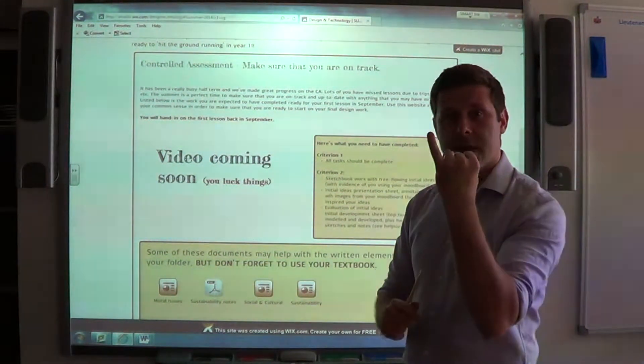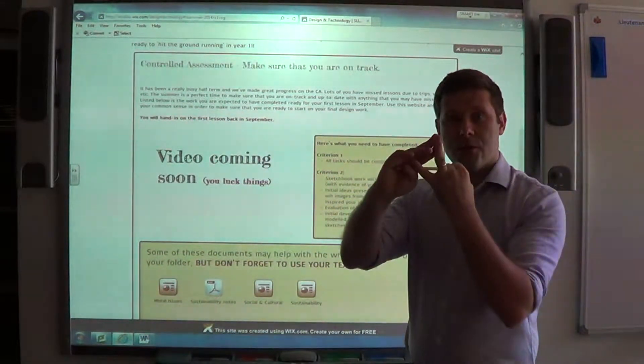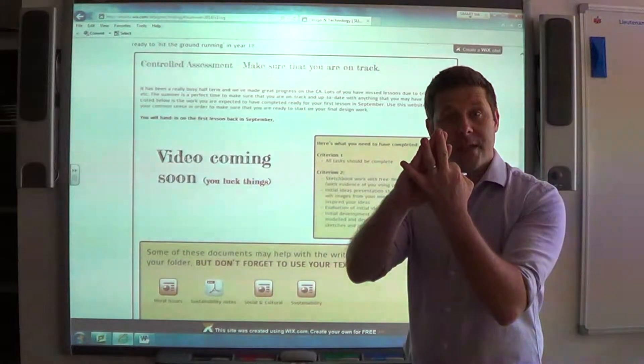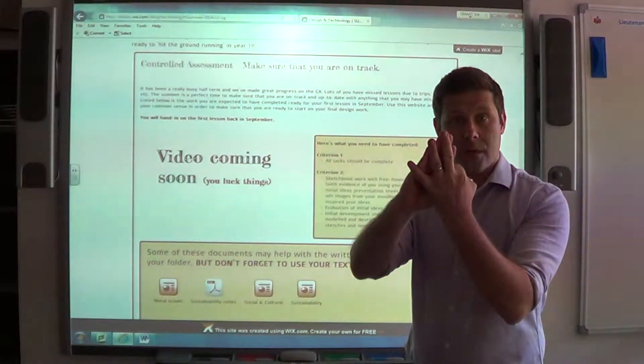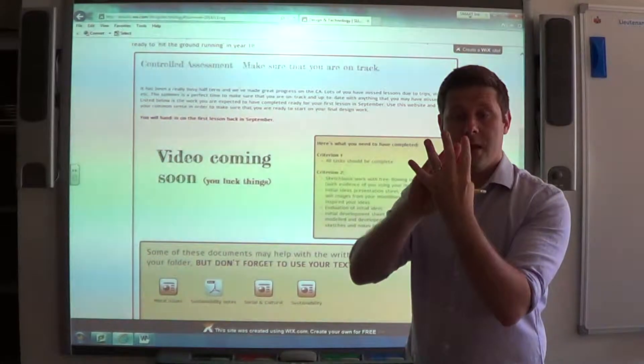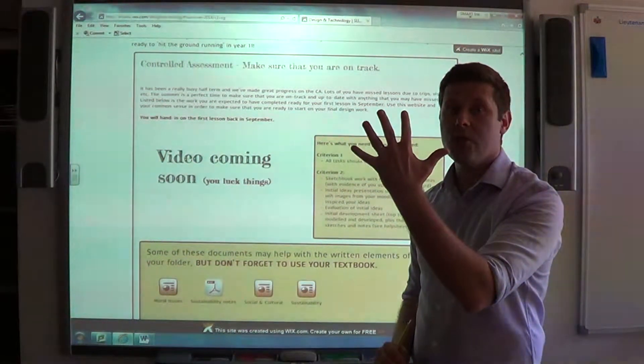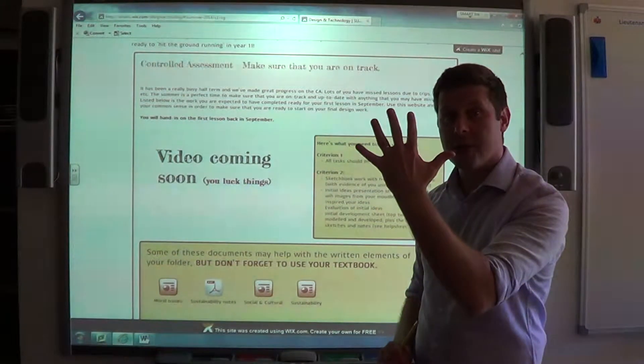So to summarise — Criterion 1 up to date; your sketchbook with all your free-flow sketching; your initial idea sheet inside your folder with your six most promising annotated ideas; evaluation of ideas; and then initial development of those through model making and sketching. Those are the five things we're looking for.